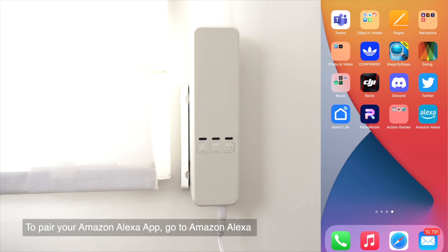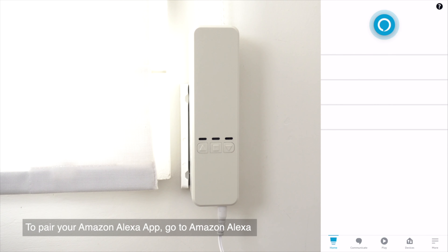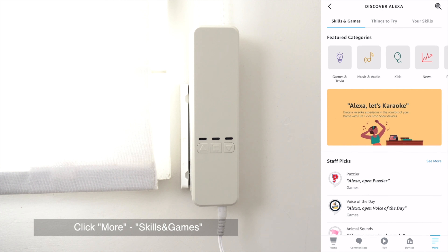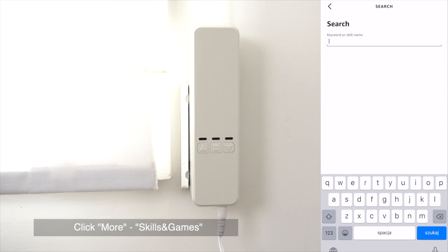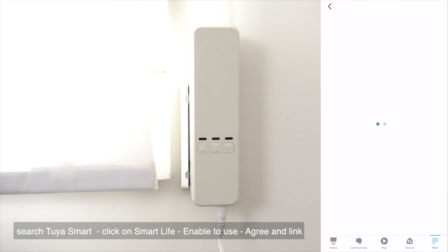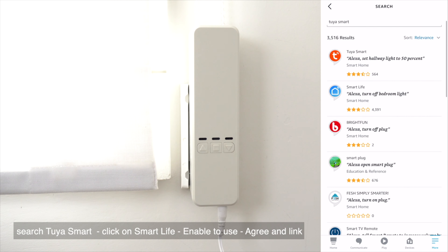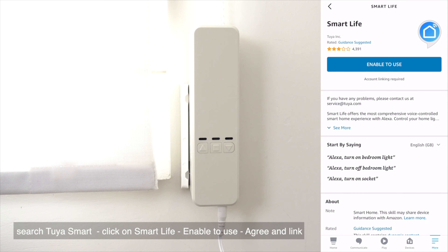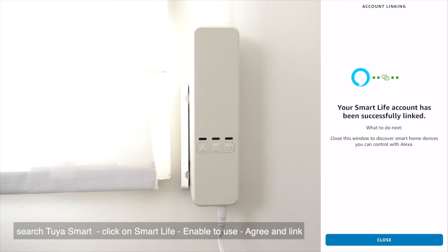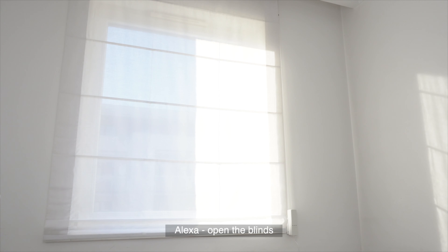To pair with your Amazon Alexa app, go to Alexa, click More, then Skills and Games, and search for Smart Life. Click on Smart Life, enable and link it. Then you can use voice commands — for example: 'Alexa, open the blinds.'